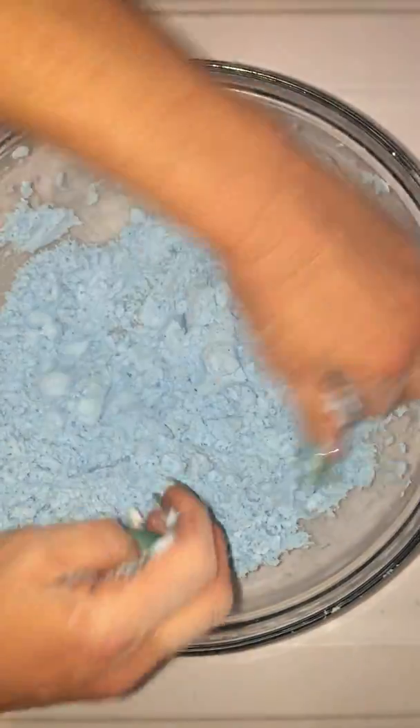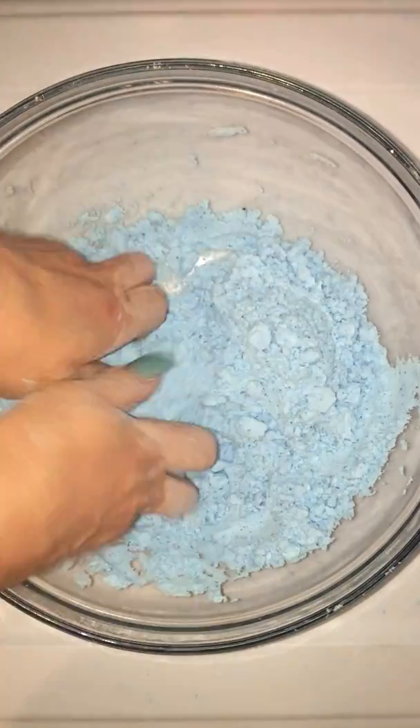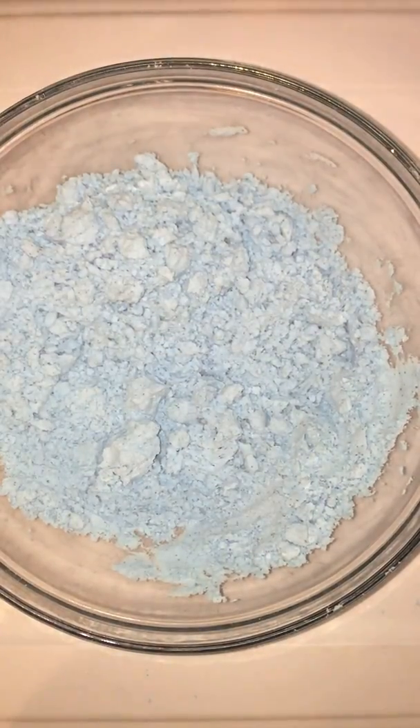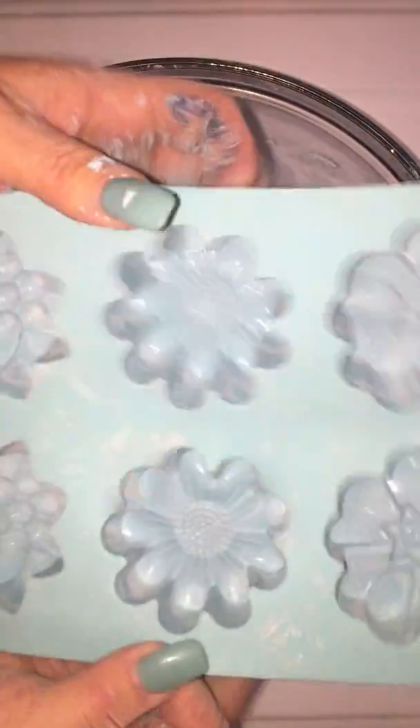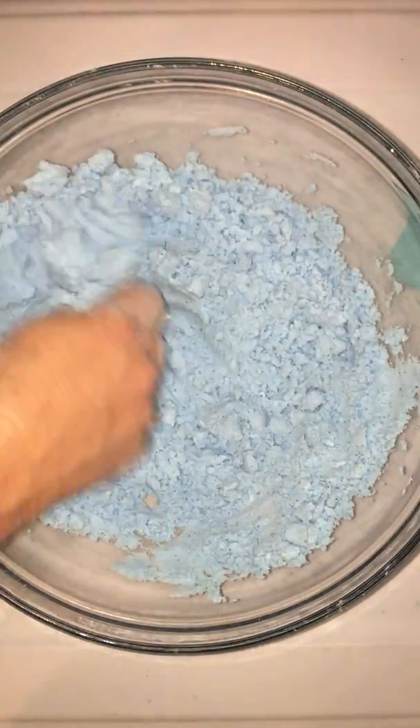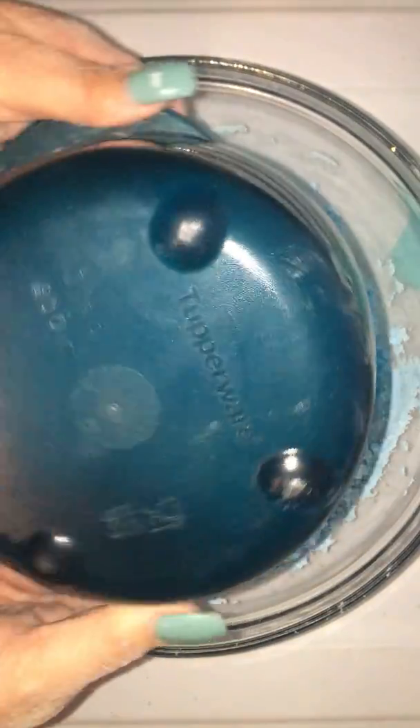I'm going to talk to you guys about some of the molds you can use. The best is probably silicone — you can find these at Michael's or on Amazon. I understand not everybody has those, so my next favorite is just a good microwave-safe container. This is Tupperware — this is my fave.